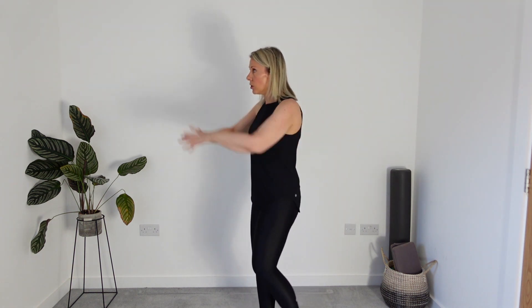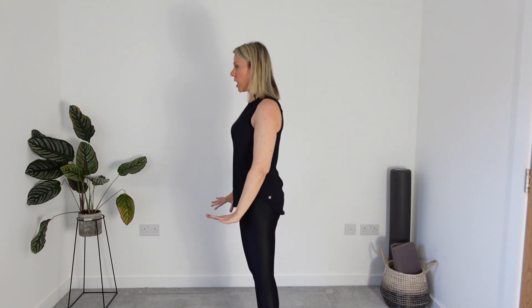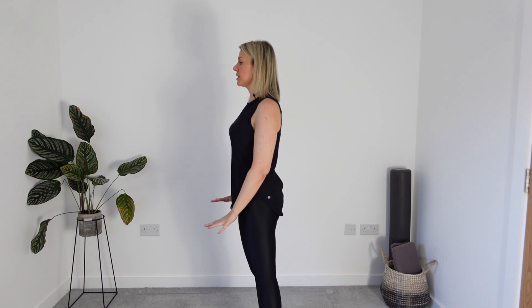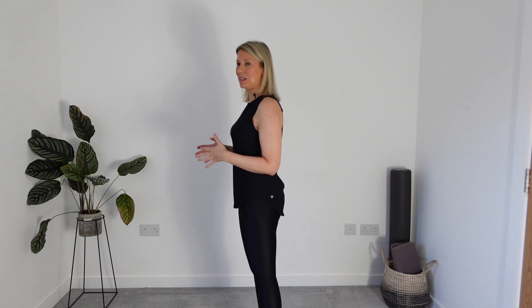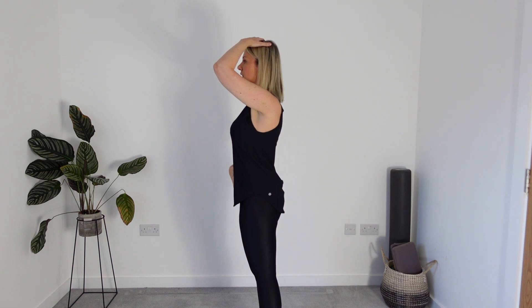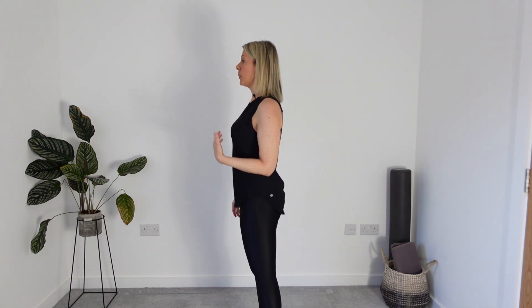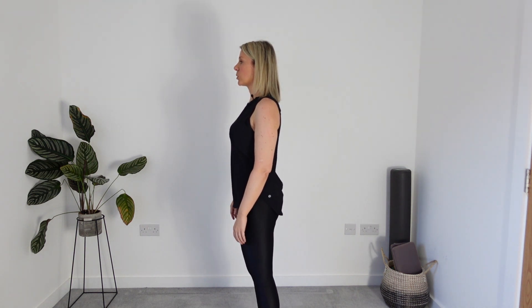We're going to start in Pilates squats — we'll do circles, so I'm just making sure I've got enough room around me. Come into a nice parallel position with the feet. Think about grounding down, connecting to that floor through the feet — base of the big toe, base of the little toe, back to the heel. Try and distribute your weight evenly across those three points. Then think of that little connection to your centre as you lengthen through the crown of the head, building that long spine just by standing and bringing our awareness into our body. Relax your shoulders down your back — a nice relaxed posture.